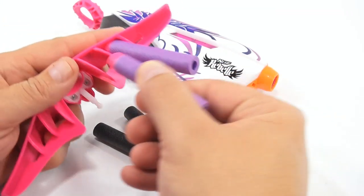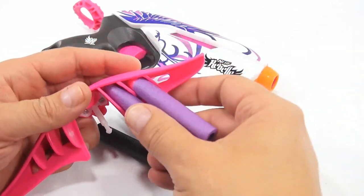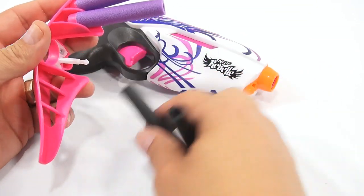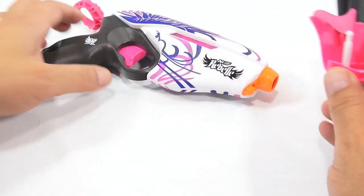These don't seem to slide in too far. They almost fit better the other way, but they want them this way. Let's get them in there. And then this slides over the front.